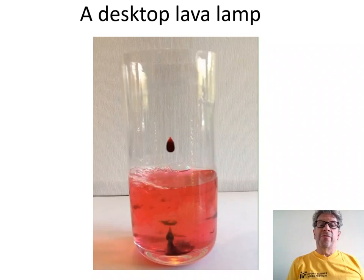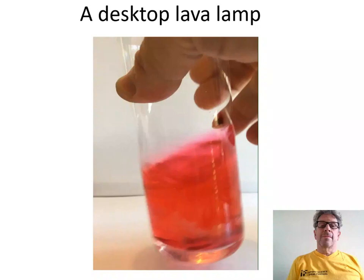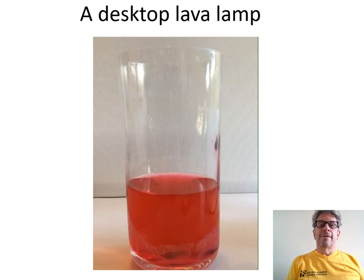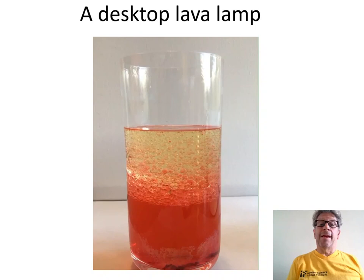Pour some water with the food colouring into a tall jar or glass and make sure the food colouring dissolves. Pour a layer of vegetable oil on top. The cooking oil doesn't mix with the water and it's less dense, so it floats. We now have two layers: a red layer of the water and a yellow layer of the oil.